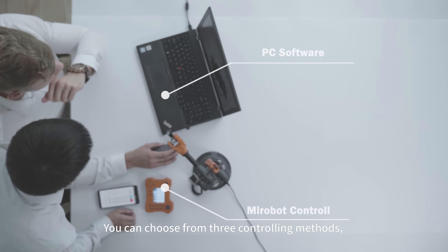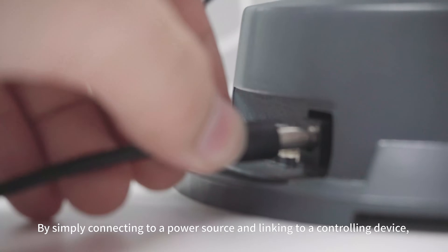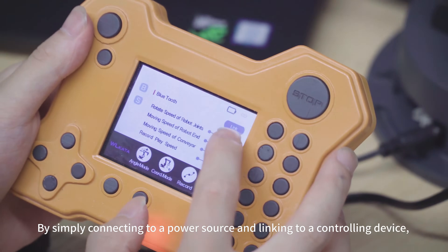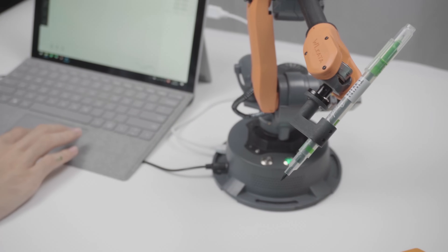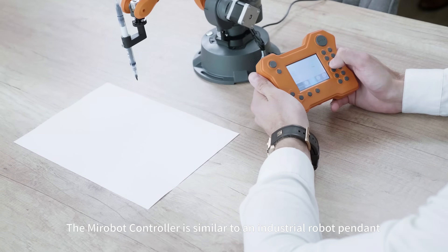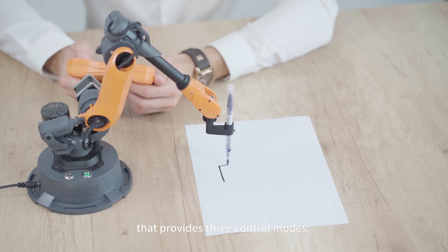You can choose from three controlling methods. By simply connecting to a power source and linking to a controlling device, you can play with MirrorBoat in just one minute. The MirrorBoat controller is similar to an industrial robot pendant and provides three control modes.